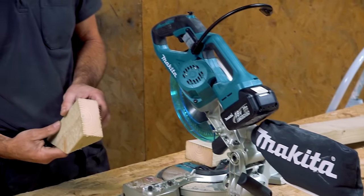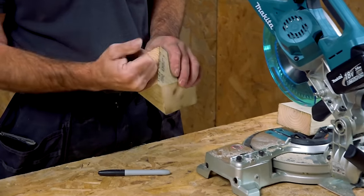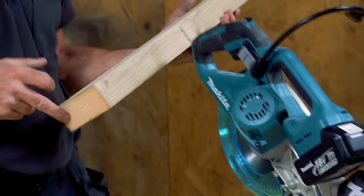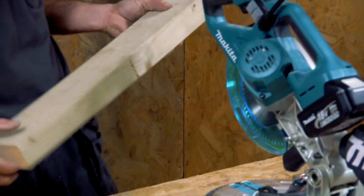Believe it or not, it handles that easily. It's a brand new blade — it's beautiful, like glass. And that's a bit of four-by-two that's been in the workshop for ages; it's got a real ring to it.